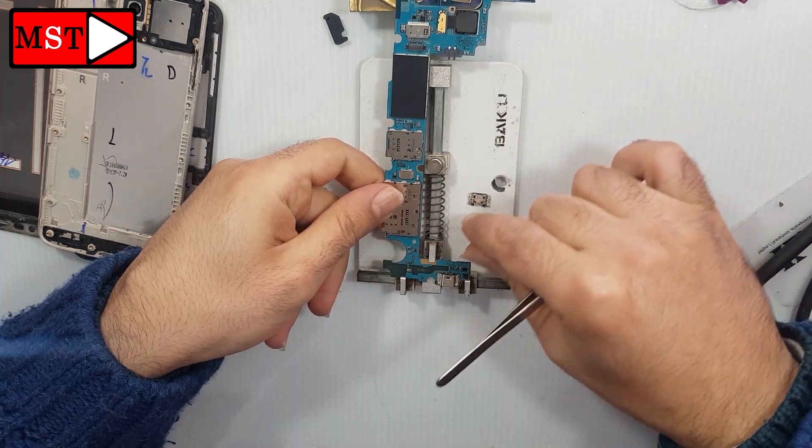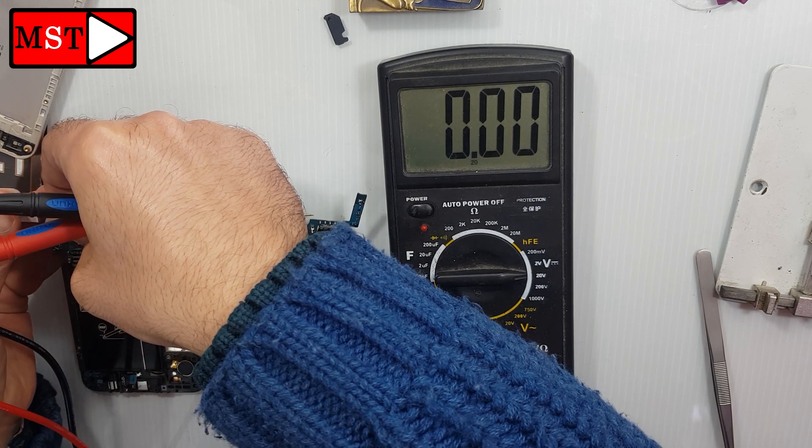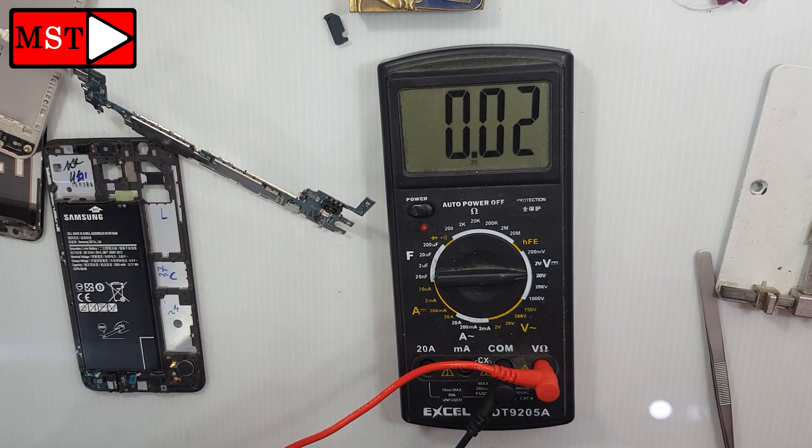Wait for the board to cool down for 5 minutes, then you can test the charging port with a multimeter to see the voltage of the battery.